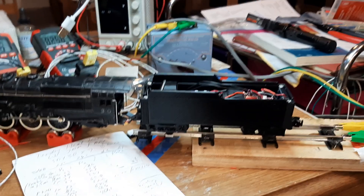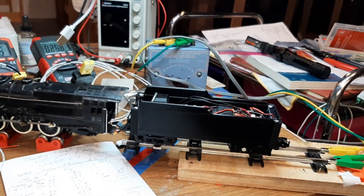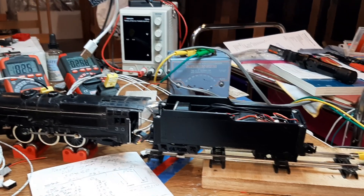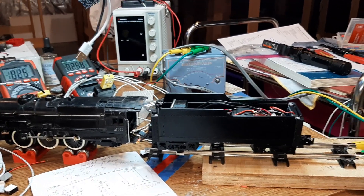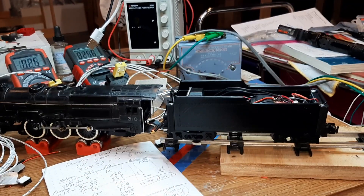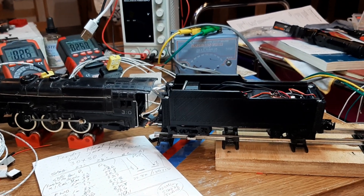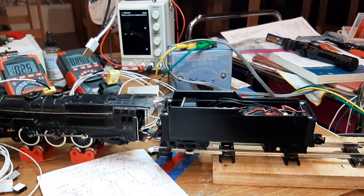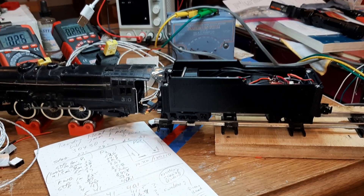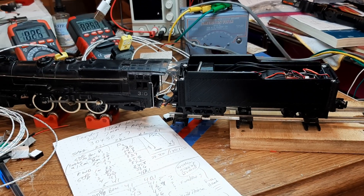I changed the capacitor — I found a 6-volt 22 microfarad. The fan starts instantly, stays on the whole time, and changes directions while staying on — no problem. The fan is running beautifully at 5 volts with a 220 microfarad capacitor. Not too shabby. Later, gang.